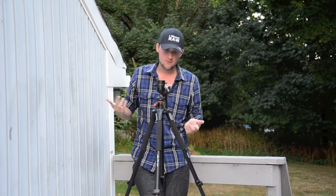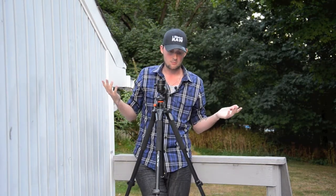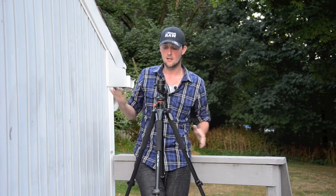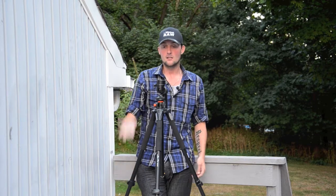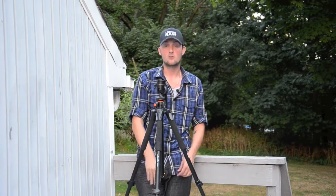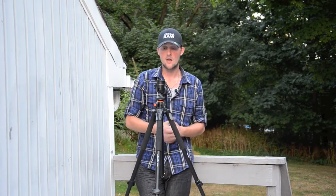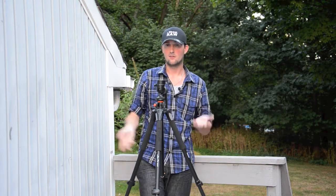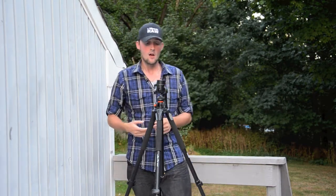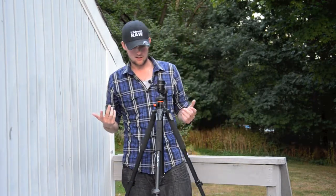If you're just starting out and want your first good sturdy tripod, this will run you — with the head and tripod together — about $250. The head was about $80, and the tripod itself was about $150, so throw it all together and you get close to $250. But let's see some other things it can do.